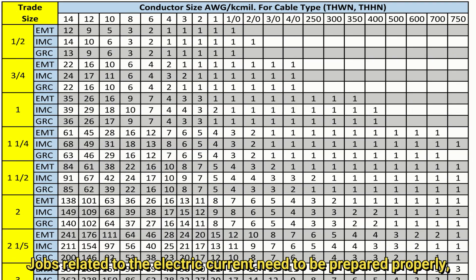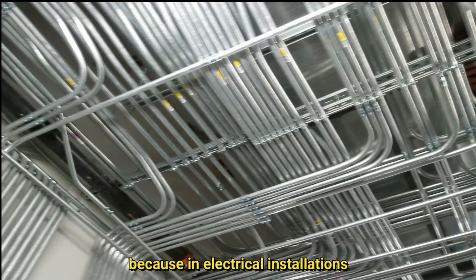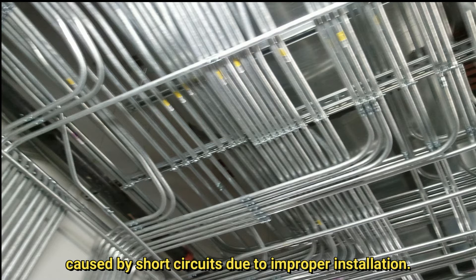Conduit fill chart. Jobs related to electric current need to be prepared properly, especially in the aspect of safety. Because in electrical installations, there are potential dangers in the form of fires caused by short circuits due to improper installation.